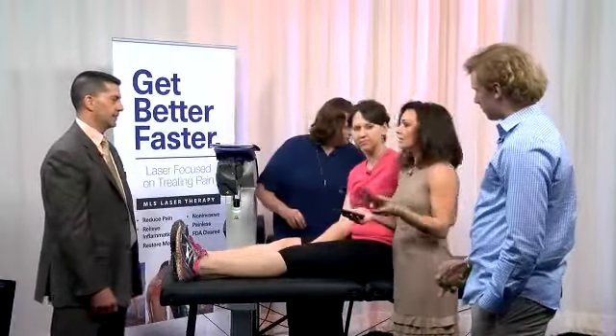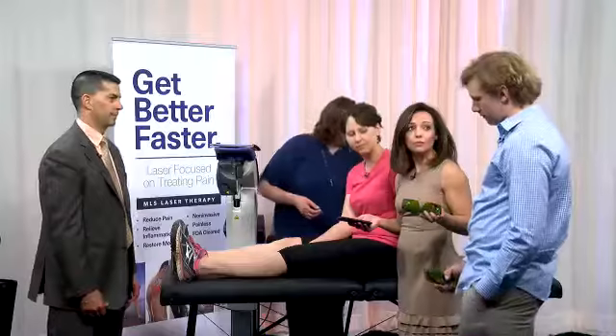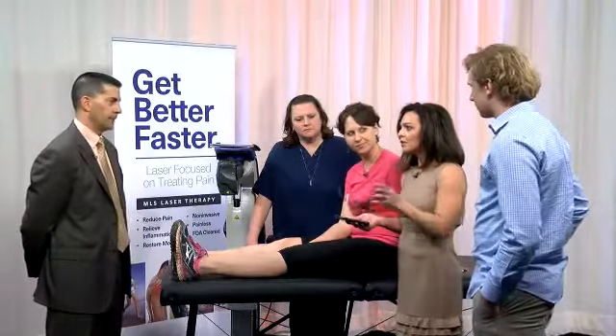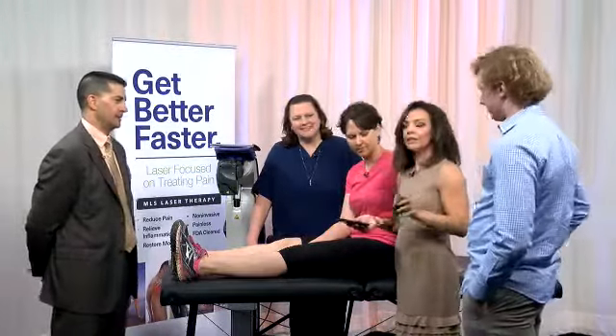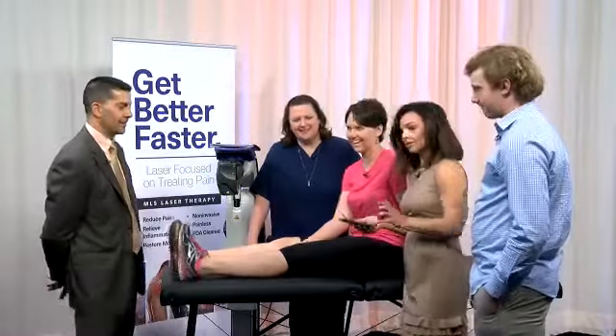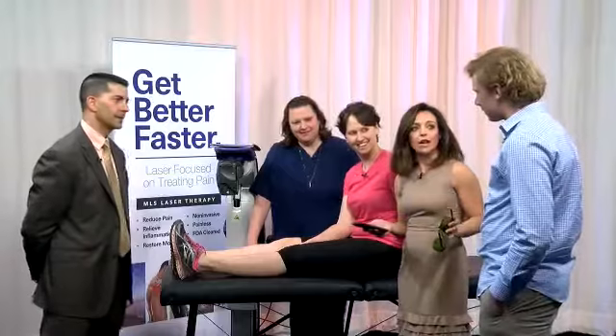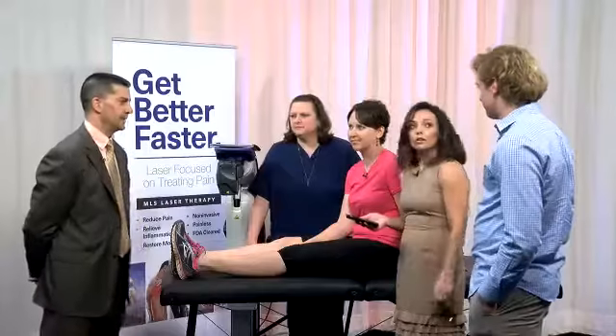We should also mention Nick's case — he's a football player at Skinny Atlas. He got tackled during the semifinals. How many treatments did you have? Six treatments. And how do you feel today? The ankle feels fine. He was able to play six days later.